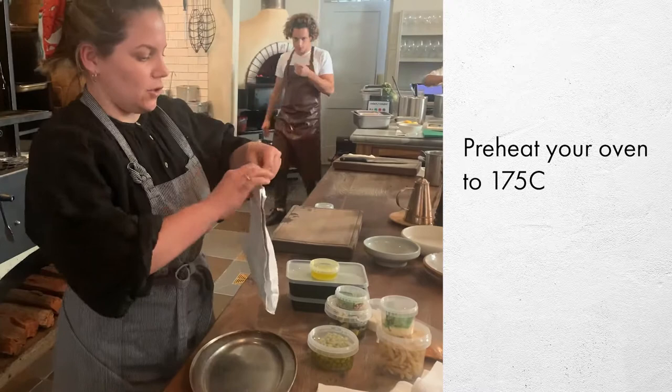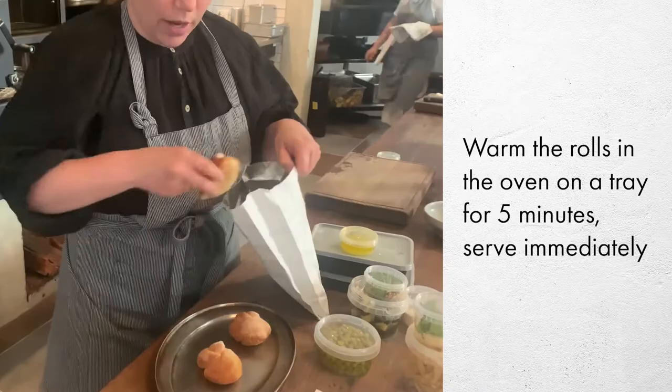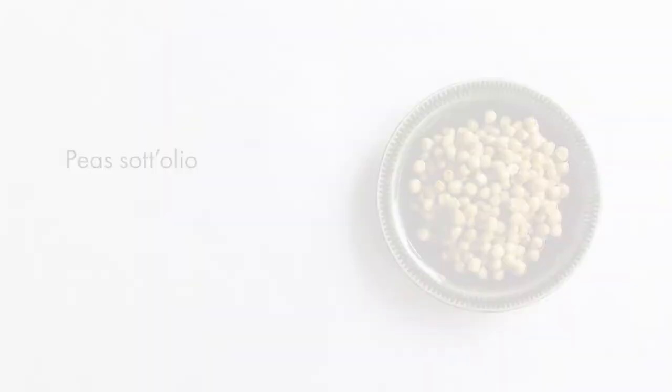For the bread rolls, do this closer to the time you want to serve. All you have to do is put them on a little tray and pop them into the oven for a few minutes to warm up.